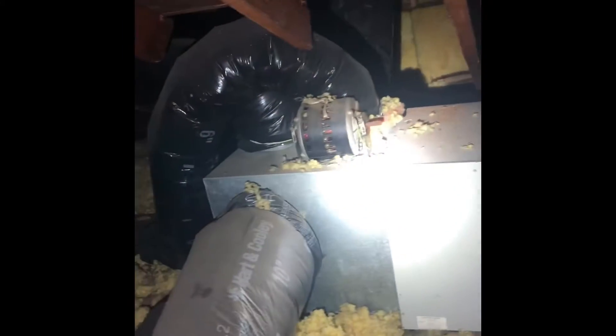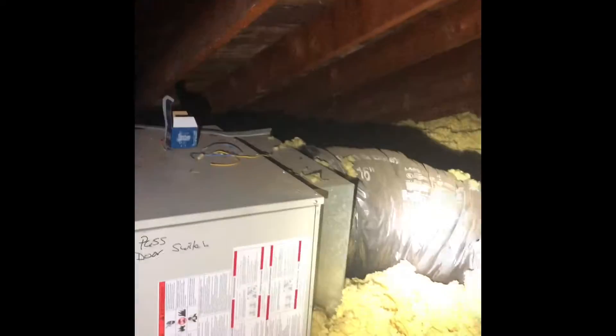We'll just tie on to the existing supply box here and the existing return box on the other side, and hook all that stuff back up. That should be everything up here.